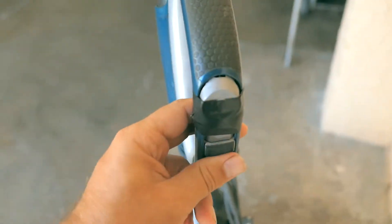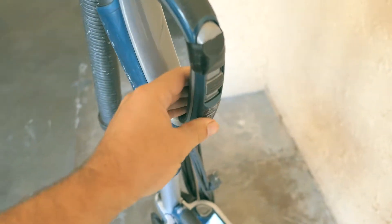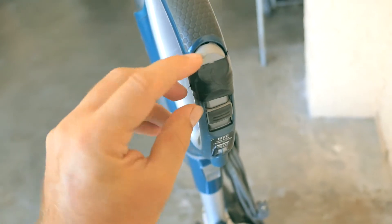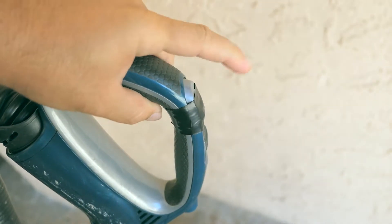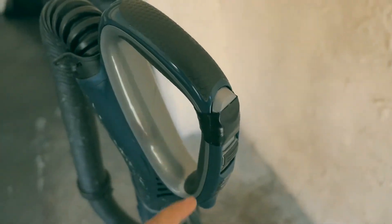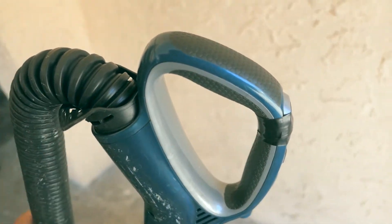The biggest thing that happened probably about two months ago was this button right here — it completely fell out. This is the button you use to turn it on and off on the handle. What we did was put some black electrical tape around it to keep it from falling out, and you can still use it as you can see. That's how you turn it on and off. It completely stopped working when the button fell out, but we figured out pretty quickly how to put it back together.